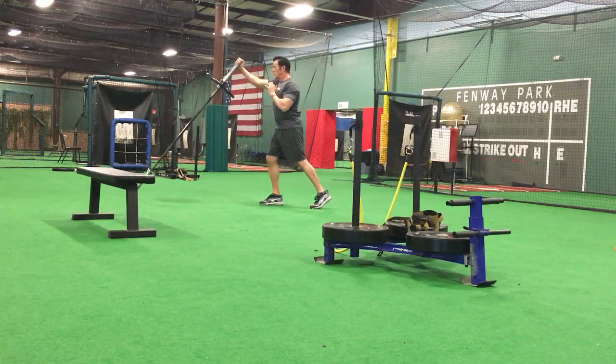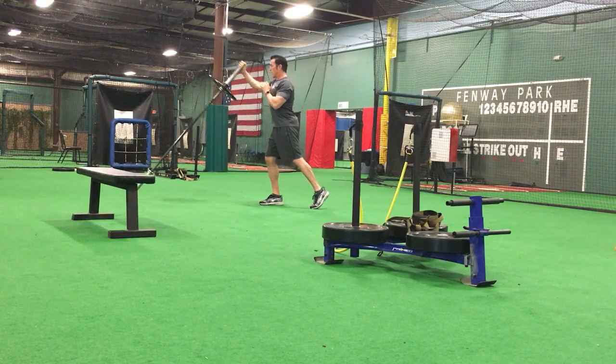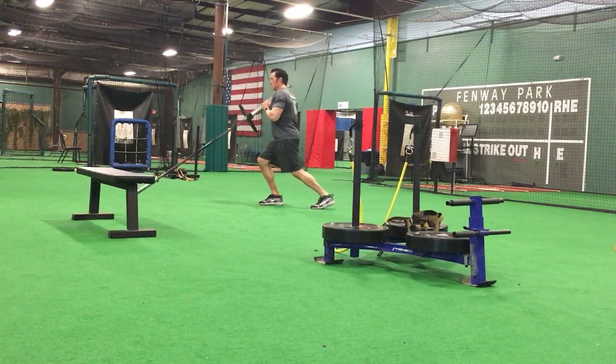One, two, three, four, five, six, seven, eight, nine, ten. Transition.